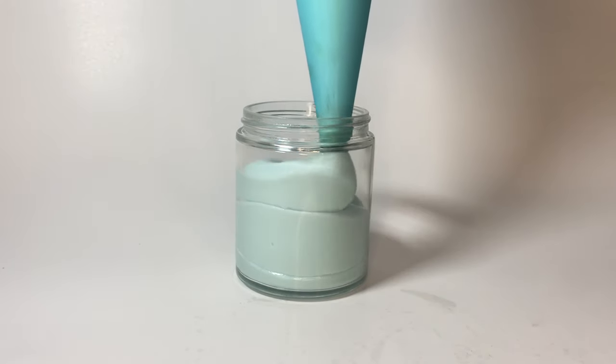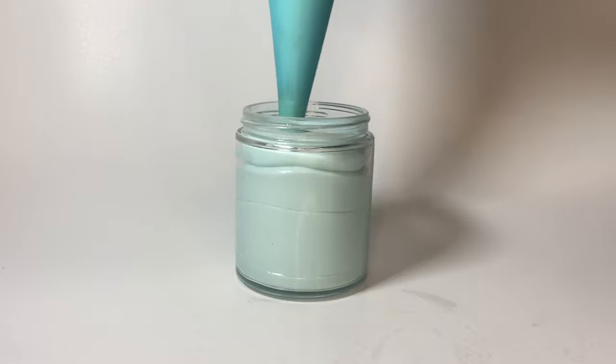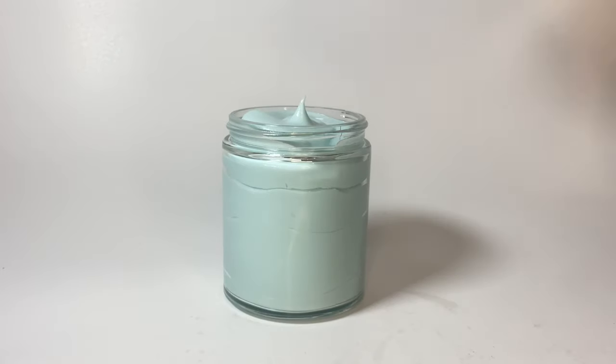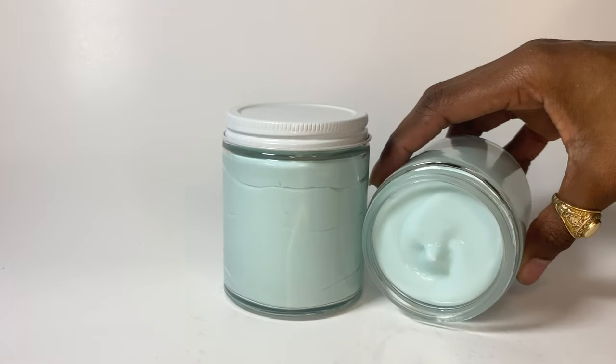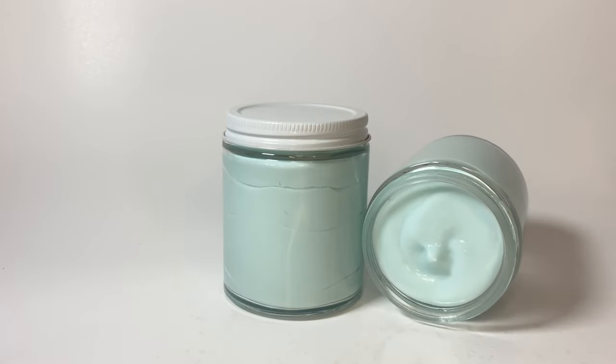That is how I make my very simple but very beneficial body butters. This can be tweaked in so many ways. If you guys want to see me make another body butter with three different butters and a bunch of different oils just to see how I spread out the ratios, I'll happily do that.